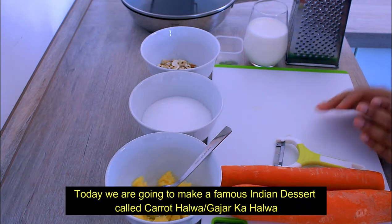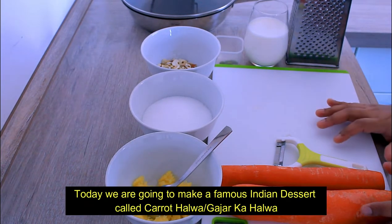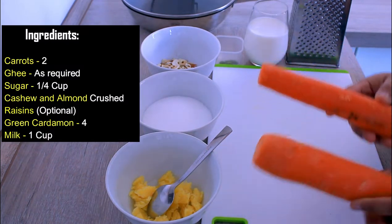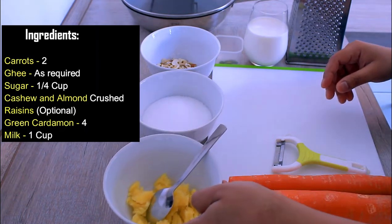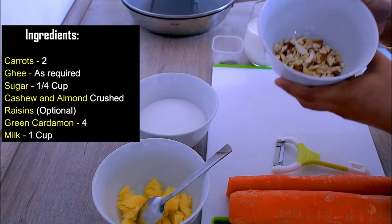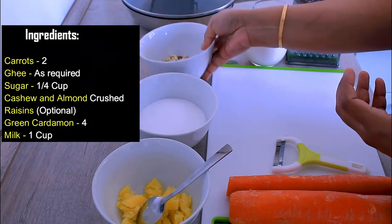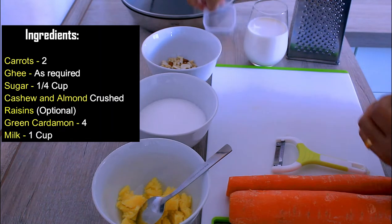Hello everyone. I am going to make two carrots for the first time — a medium size carrot. I am going to crush it with badam and cashew. If you have kismis too, I am going to add 4 green cardamom.